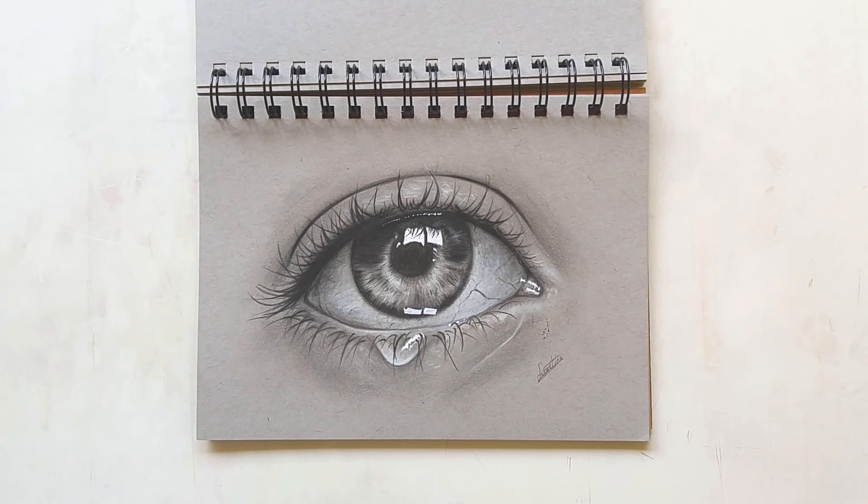Next up we have another eye study, which I also did for a video recently. I'll link that one below as well. I really enjoyed working on this one — I used again my graphite, black colored pencil, white colored pencil, and gel pens.